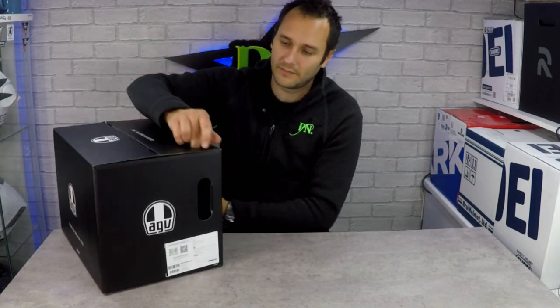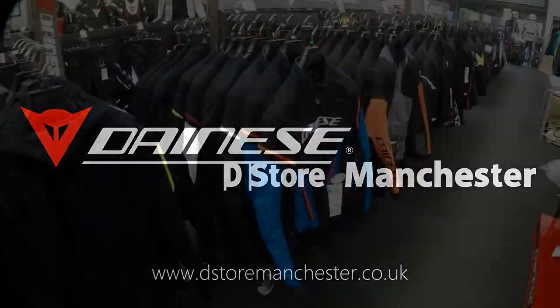After our last review video, which was the Icon Air Flight, where we stripped it down and had a look at how it was made and how it works, D-Store Manchester liked what they saw and approached us asking if we'd be interested in reviewing some of their helmets. So they've sent us over the brand new AGV K6 helmet.